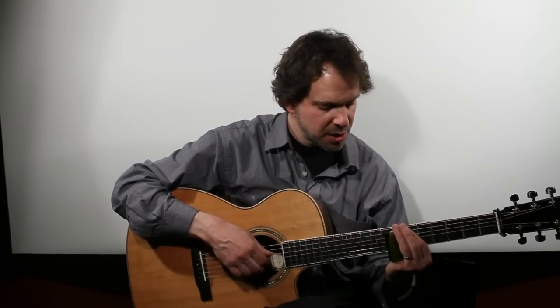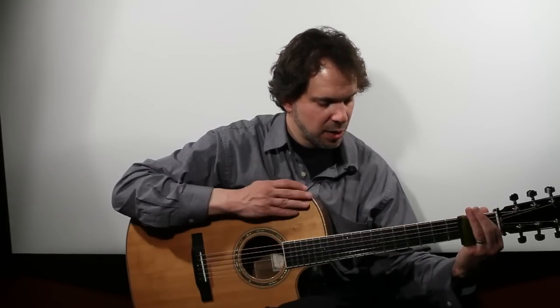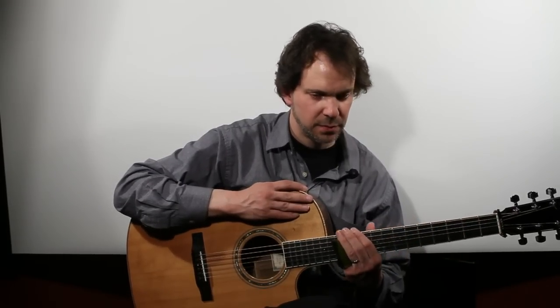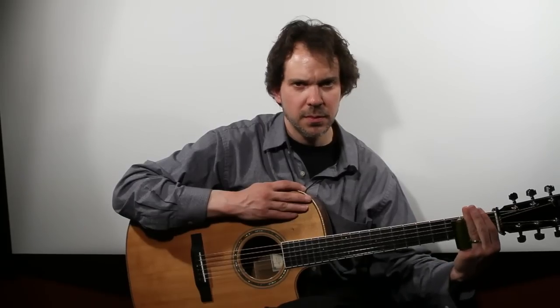The other thing to consider is that as you move the slide along the strings, it makes a sound on its own. That's generally something we want to avoid unless it's an intentional effect.